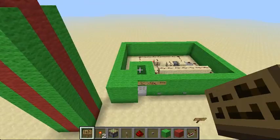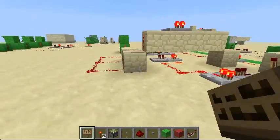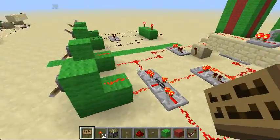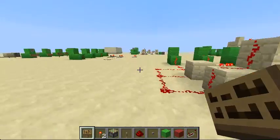Hey YouTube, Green Ninja from Dirt Head Gaming here, and today I'm bringing you the tutorial for the combination lock. I tried as hard as I could and just could not get a 4-combination lock, sorry about that. But I have a 3-combination lock, and this one's a little bit better.